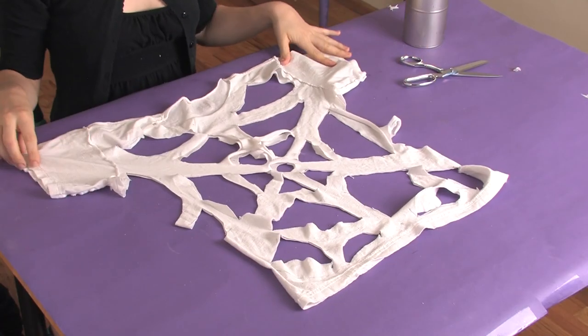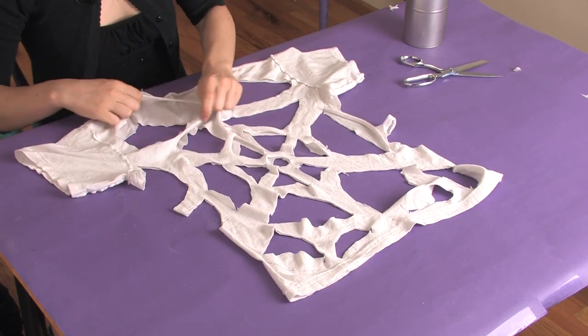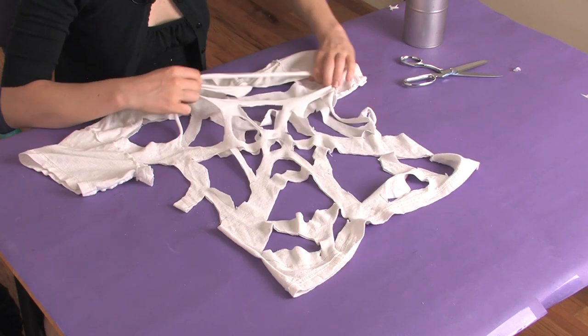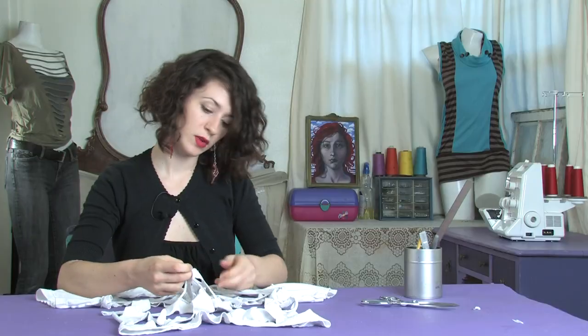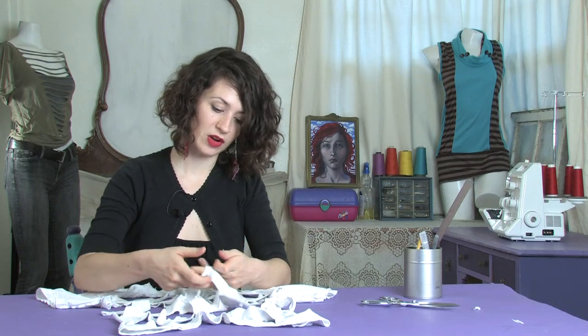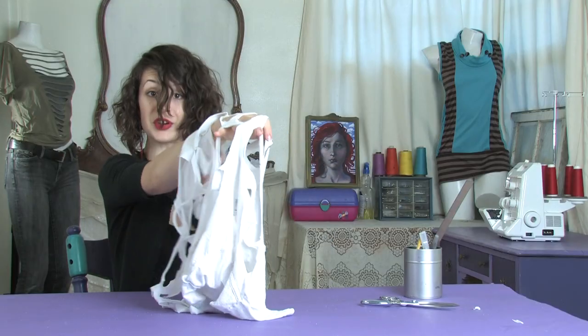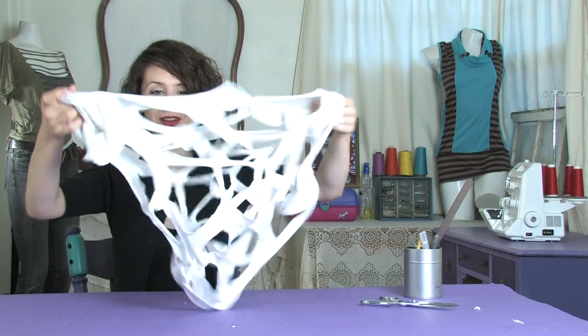Once you have it all cut out, you want to stretch each one gently but firmly. This will give it a nice roll, kind of finish it off. Careful not to tear any of your little spider threads. Then turn it right side out, layer it up, and have fun with it.